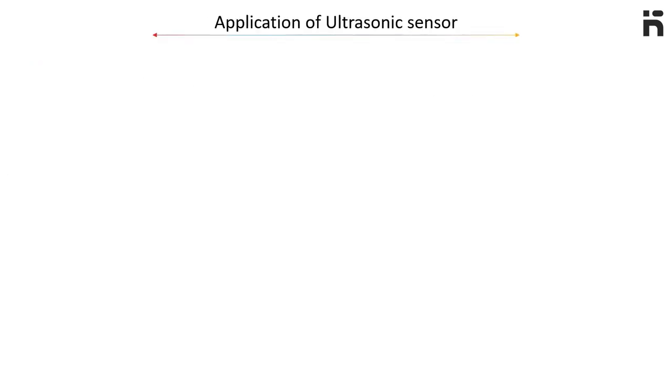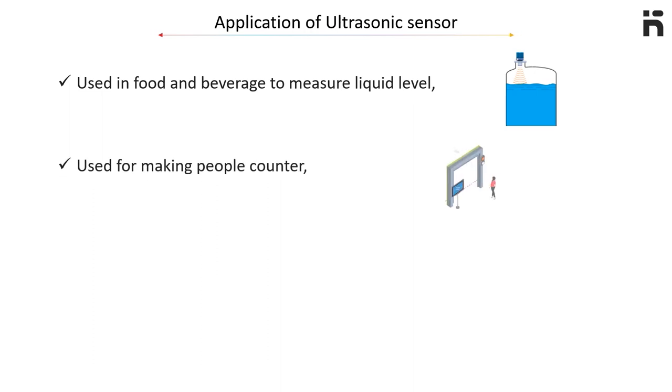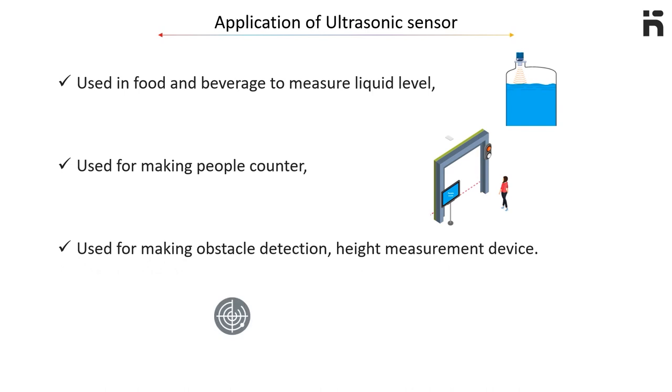Application of this sensor: it can be used in food and beverage to measure liquid levels. It can also be used for making a people counter. Another use for this sensor is obstacle detection and height measurement devices.